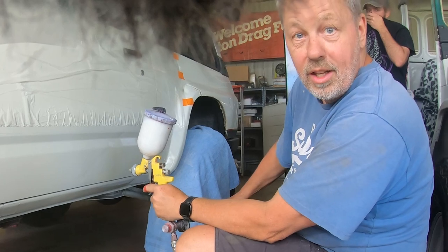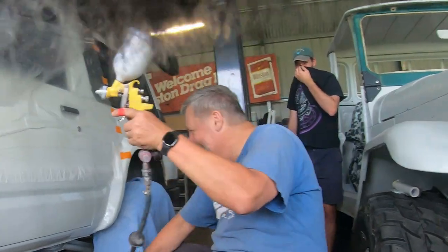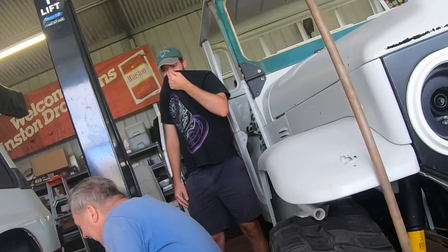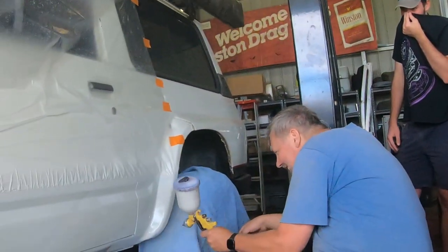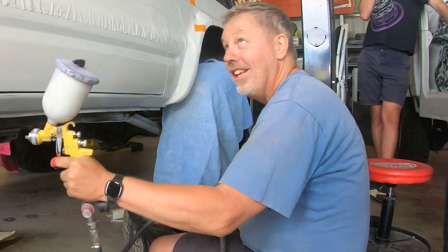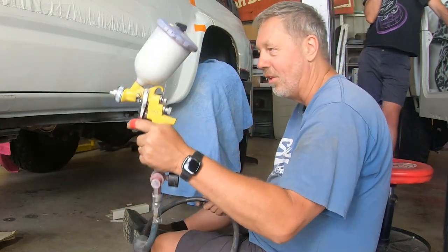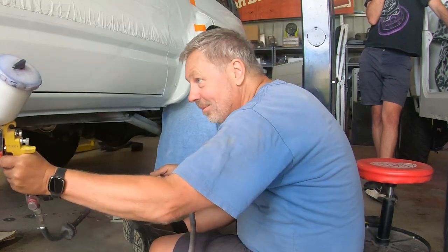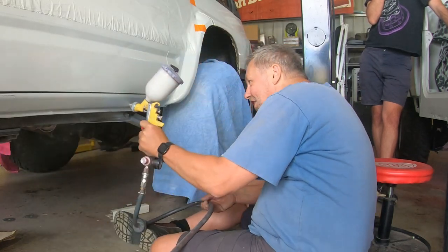When you spray with the two-pack sprayer, be sure you use a mask. Miles has got the mask on. When you're sanding it's fine once it's dry — but this is full of isocyanates, which basically smell great but kill you.